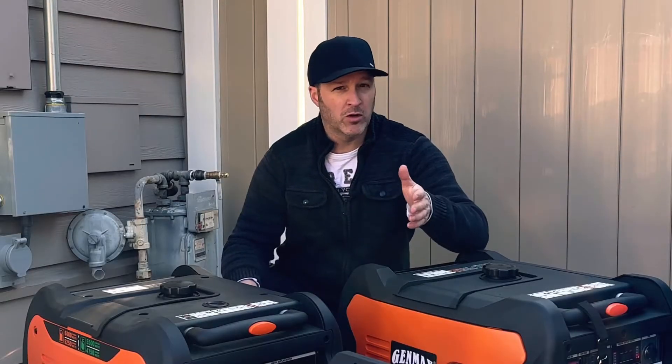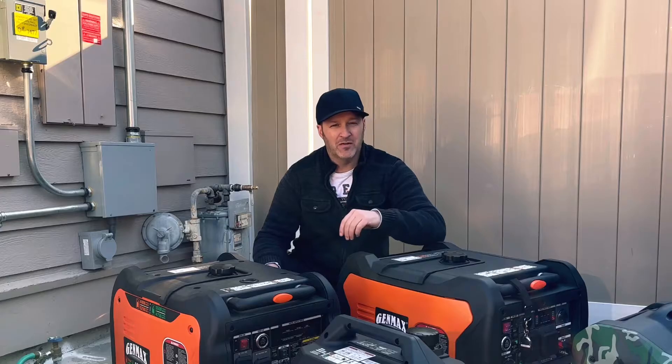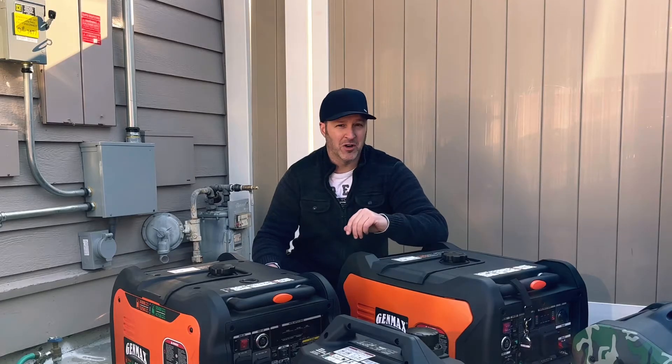Does your dual fuel generator work with natural gas? Today I'll show you if it's possible, how you can find out, and what you'll need to make it work.